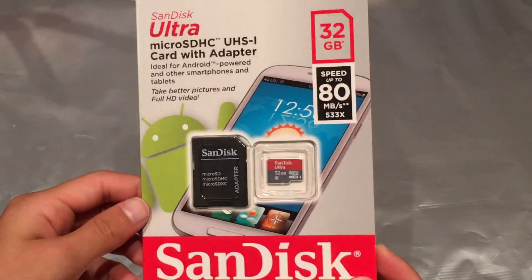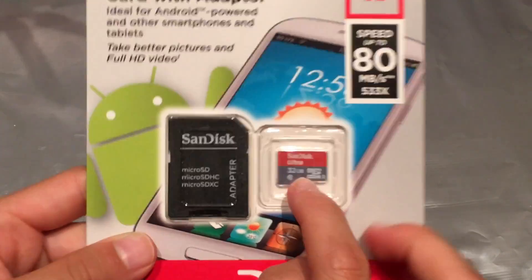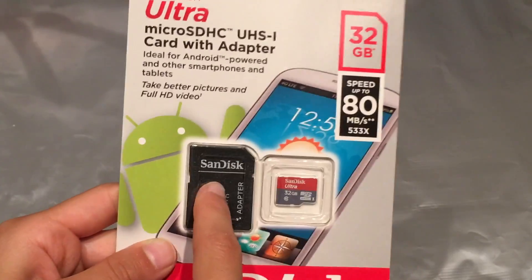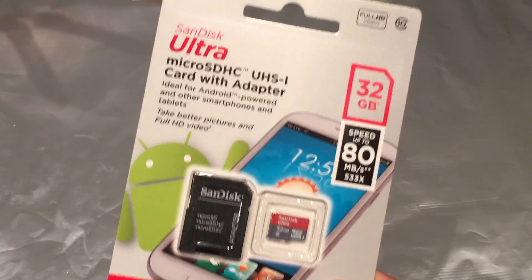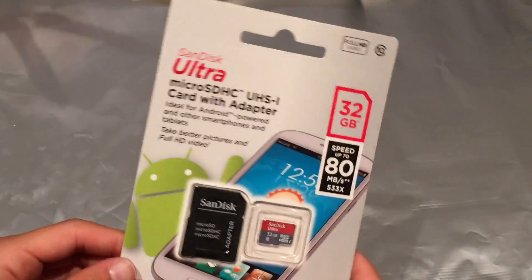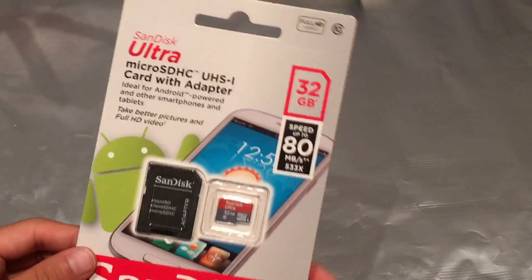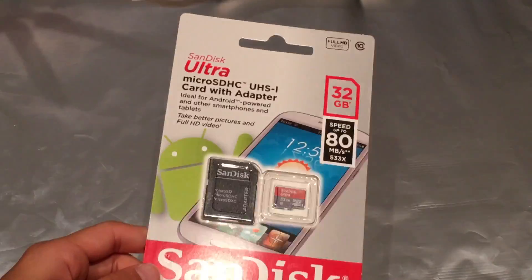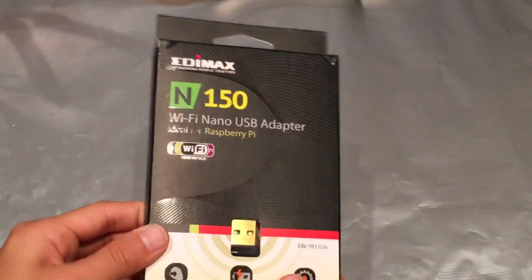Next we have this micro SD card. Here is the super teeny tiny micro SD card, and here is the adapter to plug it into my computer. This has 32 gigabytes. The Raspberry Pi says it can hold 32 gigabytes, but in other places it also says it could hold 64 gigabytes, so we'll see what happens.